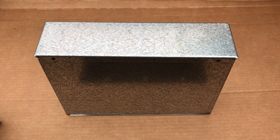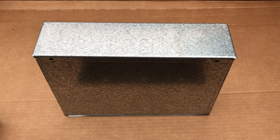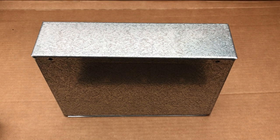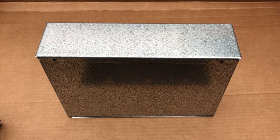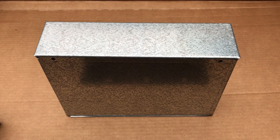Good afternoon. This video concerns the Reproduction Hotshot Battery Box, currently being offered for sale by the Fordson House in Michigan. The current price in September 2020 was $135.